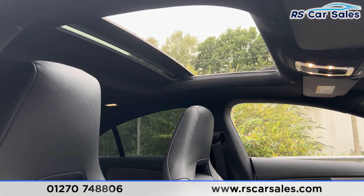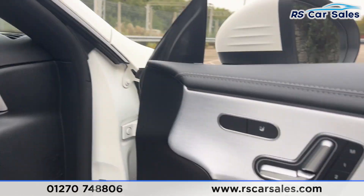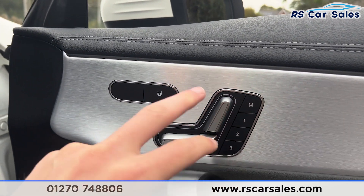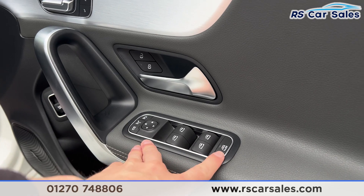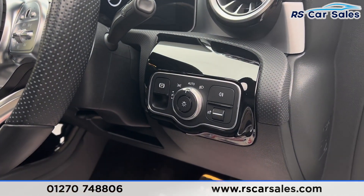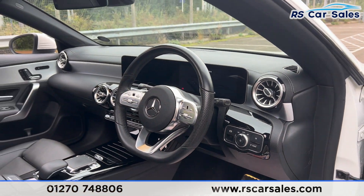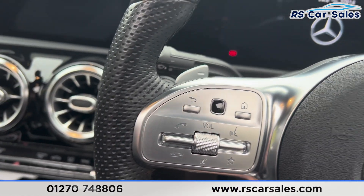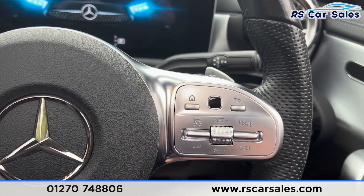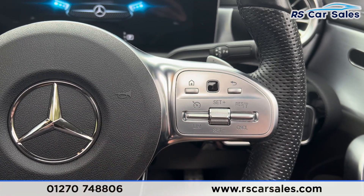We have the electric mirrors, electric windows, child lock for the rear, and automatic lights. We also have a flat-bottomed multifunction steering wheel with paddle shifters on either side, and speed limiter and cruise control on the right-hand side.